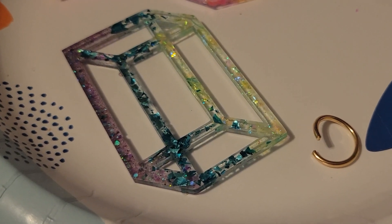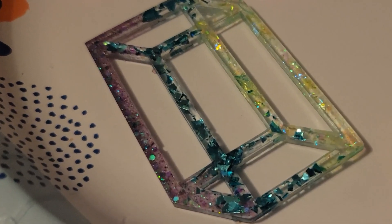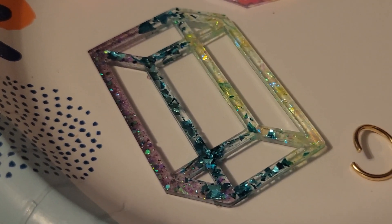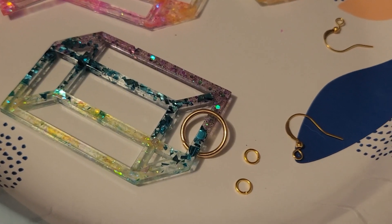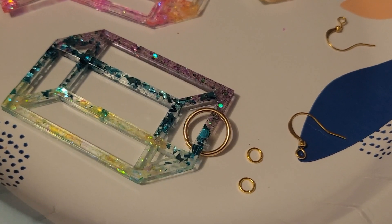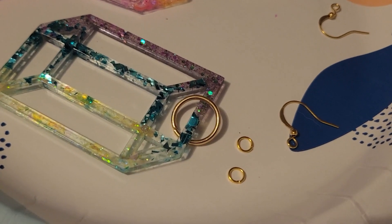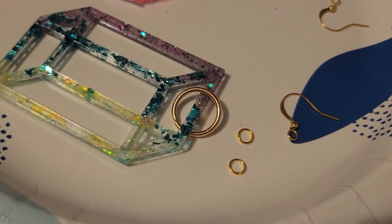To attach your earring hooks you're going to want an extremely large jump ring because these do not have any holes in them. To put the jump ring through you're going to have to put it through one of those large pieces. Now to make sure that the earring is facing the correct direction once it's on the earring hook, you're going to need to add another jump ring, and I like to double up my jump rings when they're small like that just to make sure that they're really strong. I like my jewelry to last a long time.